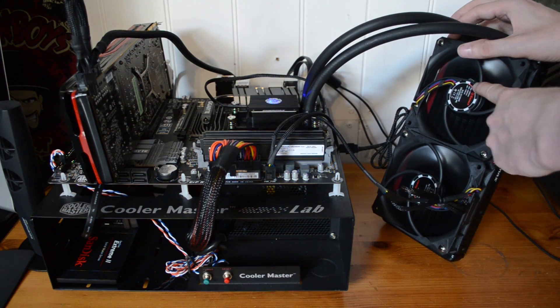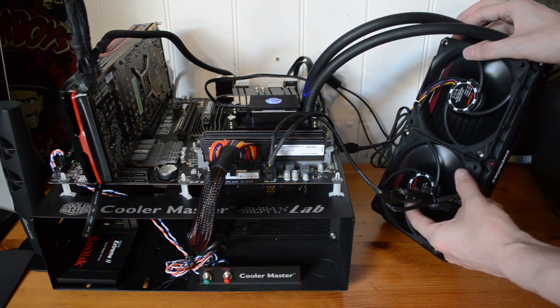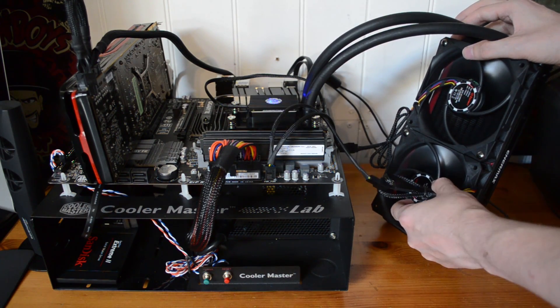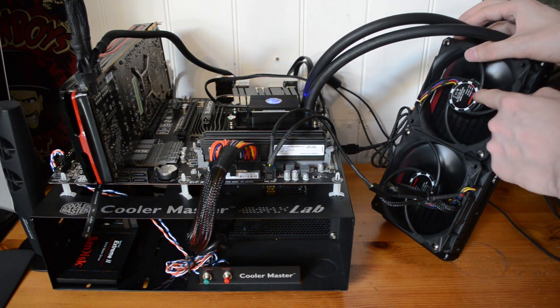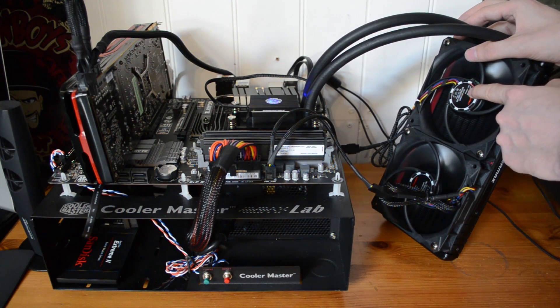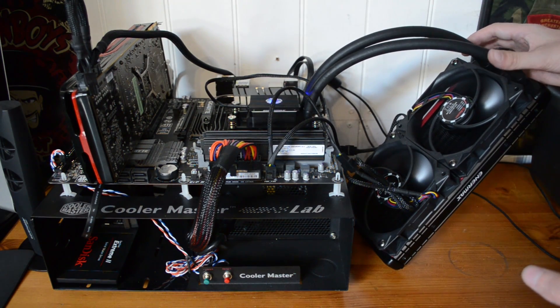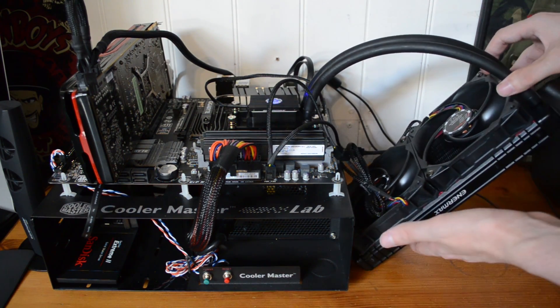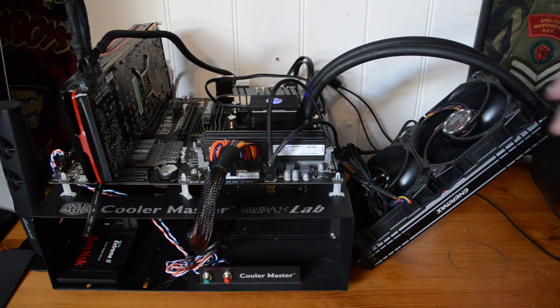The fans that come with this are the same as the 120X. You can hear them going at full speed right now — they're on maximum RPM. But you've got these little switches just here that let you adjust the RPMs. You can turn them right down to 1,300 RPM, and that makes it super quiet. I can't even hear those fans spinning now.